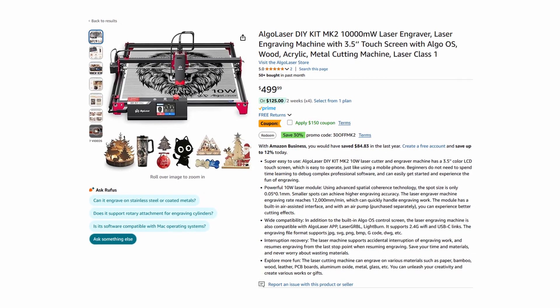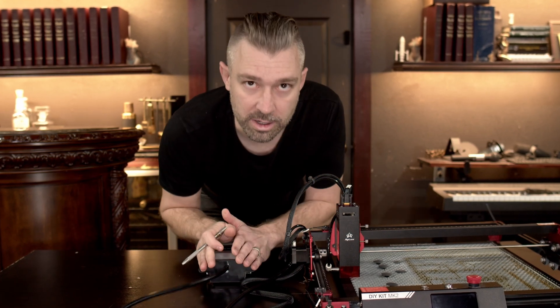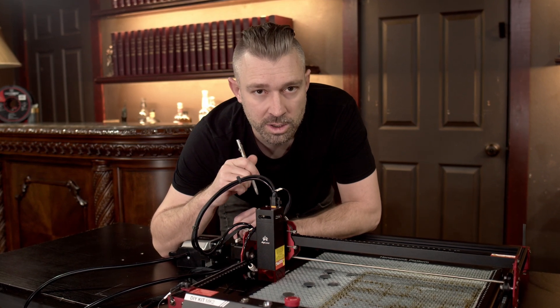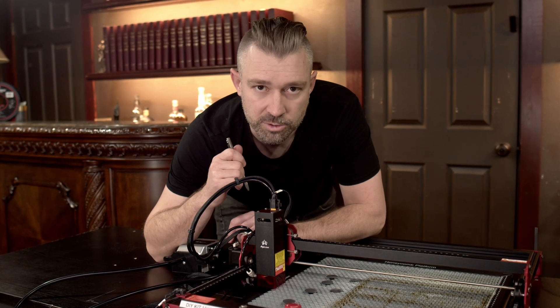Let's go over the unit we have here. This is the AlgoLaser DIY Kit MK2 — a 10-watt diode laser. They sent the laser itself along with a honeycomb platform and an air assist. Laser engraving is not my main focus on this channel, but I'm fairly familiar with the DIY space and technology in general, and the DIY Kit MK2 is no different.